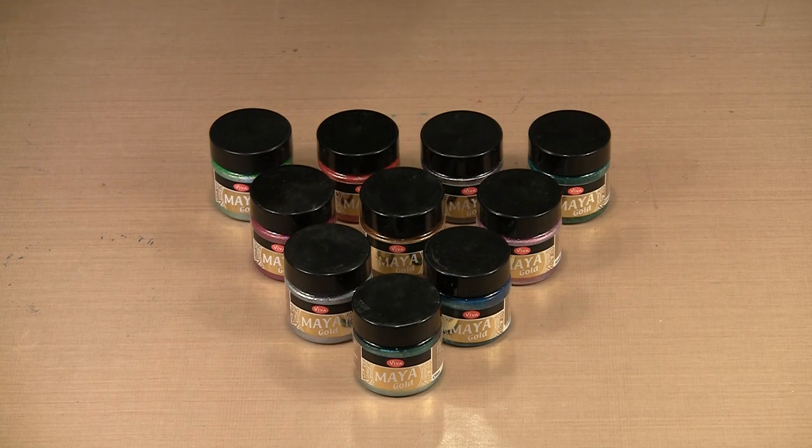Viva Decor's Maya Gold is a water-based paint that's full of shimmer and lovely color and is permanent on most surfaces. Today we'll experiment with this paint and a number of fun techniques that can be used on a variety of projects.